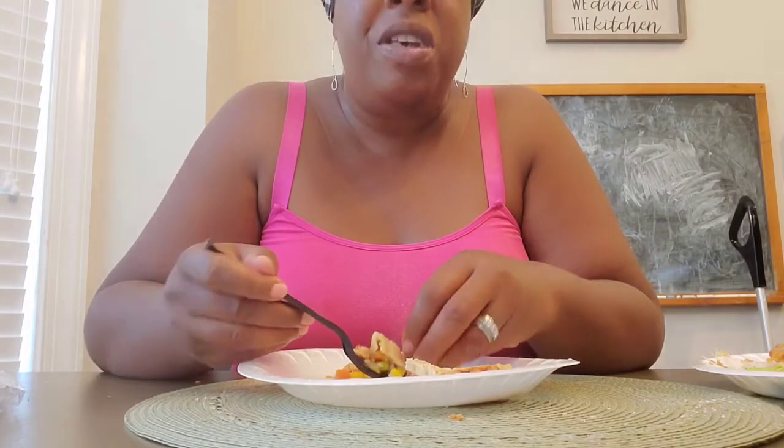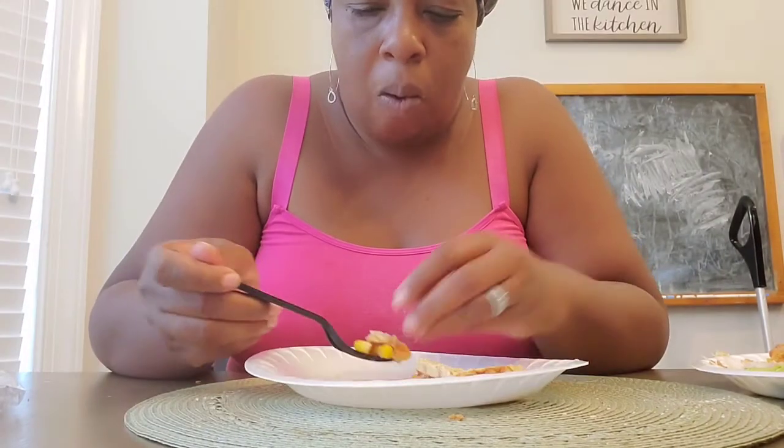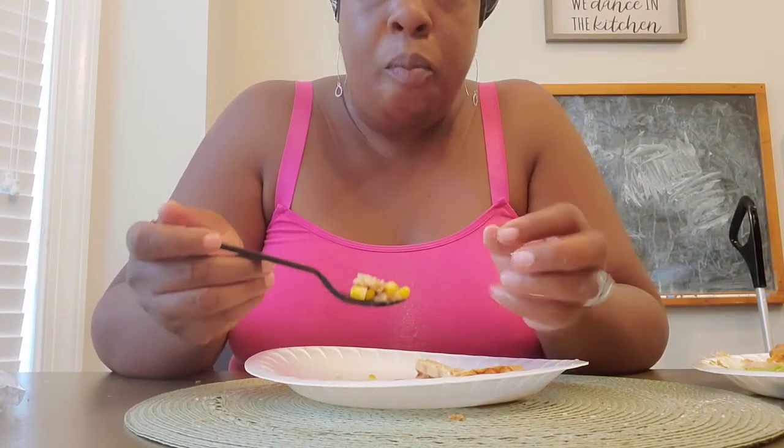Make sure you eat the corn and the peas from the pot pie. I need a spoon for the pot pie. It looks good. It is good.